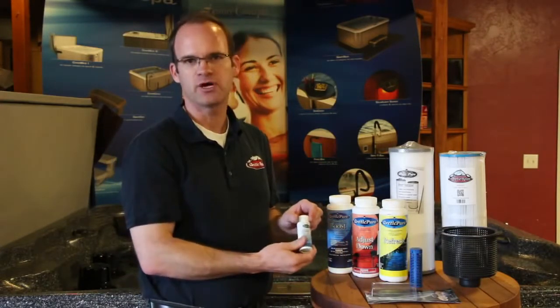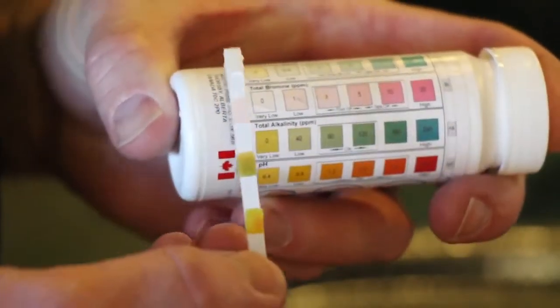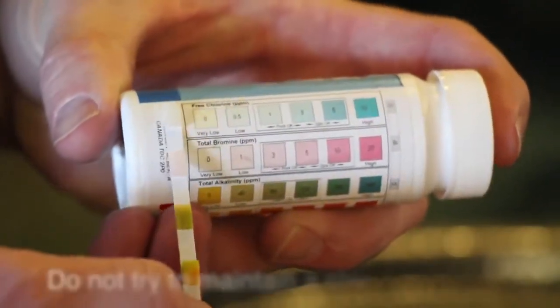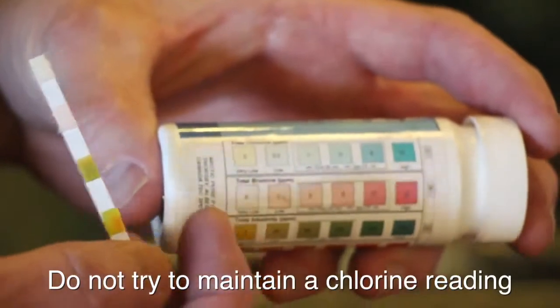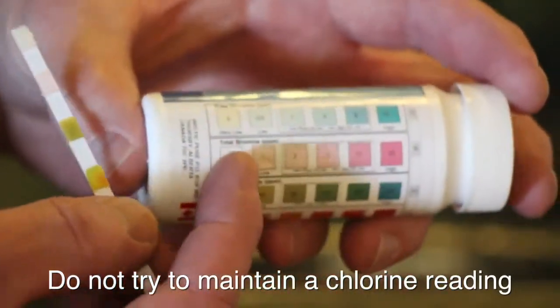On a weekly basis, we want to test your water first. After you dip the test strip in your water for one second, it takes about 15 seconds to react, then compare the colors against the back of the bottle. Since we're using the mineral purifier, we don't have to maintain a chlorine level in your tub, so we're not really worried about what that level is.